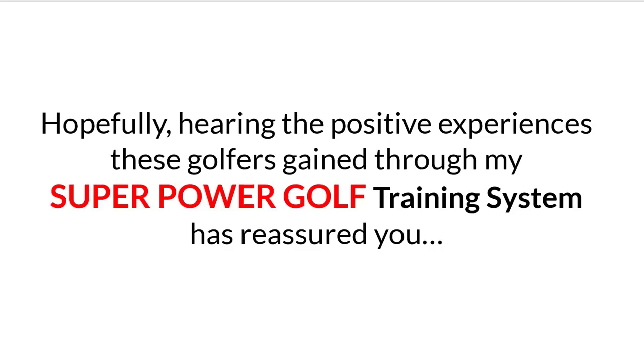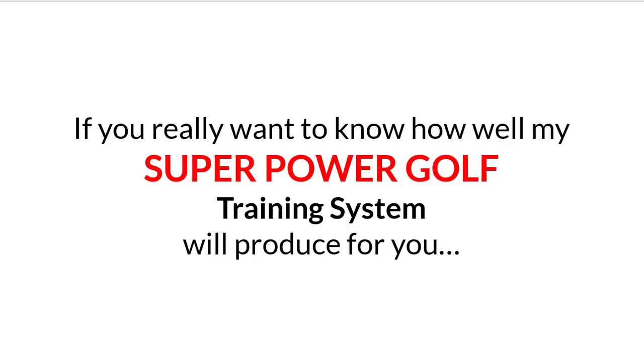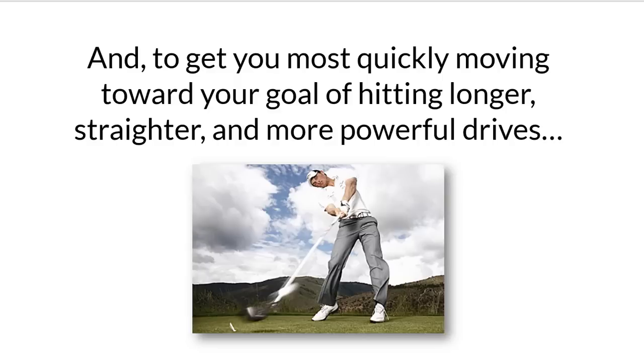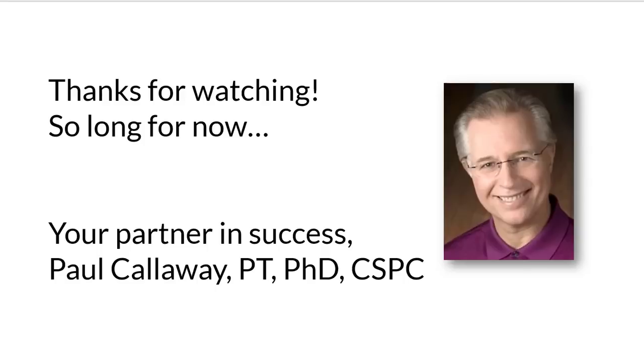Hopefully, hearing the positive experiences these golfers gained through my Super Power Golf training system has reassured you. But you know what they say — the real proof is in the tasting of the pudding. If you really want to know how well my Super Power Golf training system will produce for you, then you're going to need to taste it for yourself. Simply said, to end your frustrations about hitting short drives and to get you most quickly moving toward your goal of hitting longer, straighter, and more powerful drives, click yes, order now below to order my Super Power Golf training system. Thanks for watching, and so long for now.